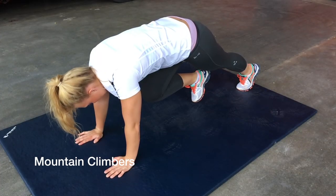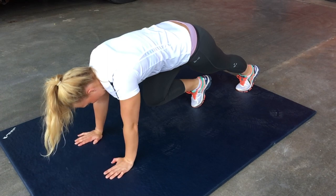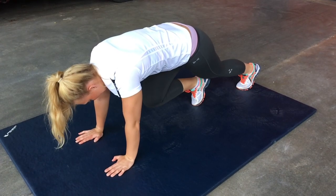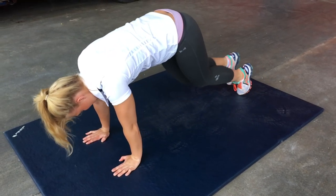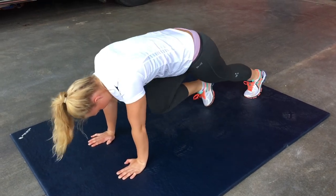Mountain climbers. Begin on the ground, arms straight with both hands flat on the floor, shoulder width apart, and both feet hip width apart. Drive one knee up to your chest, resting your toe on the floor for balance. Alternate your legs back and forth. Complete 15 mountain climbers on each leg. Repeat these three times.